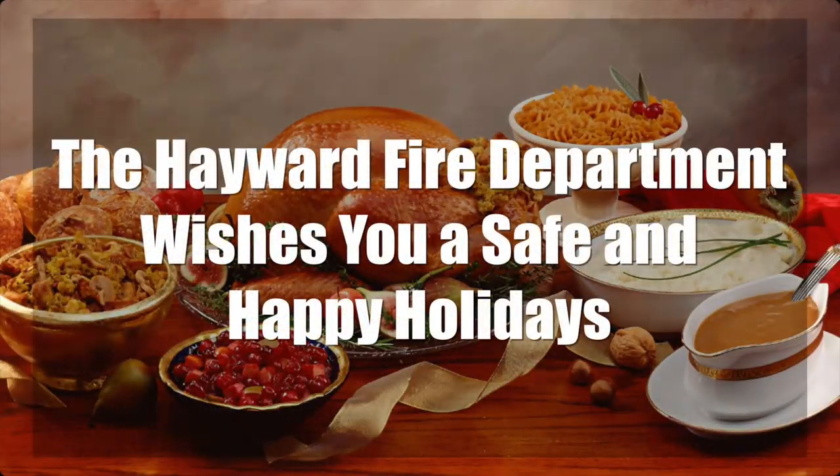The Hayward Fire Department would like to wish everyone a happy and safe holiday season. We hope you make it a point to stay safe, and if you must use a turkey fryer, please follow these rules.